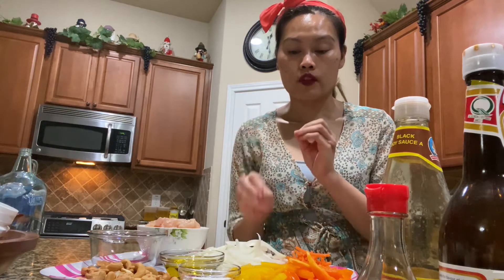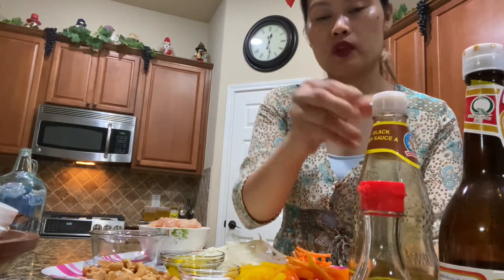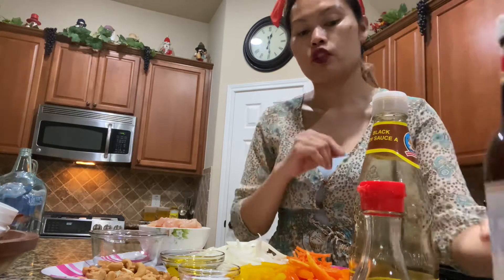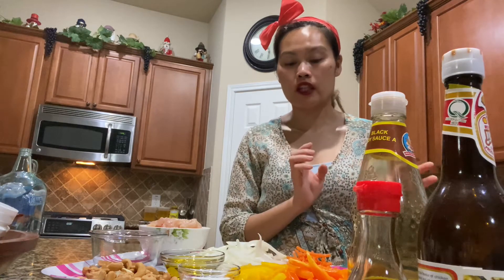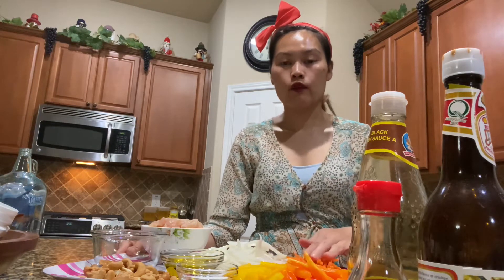For the seasoning, I will be using some fish sauce, some black soy sauce just to keep a nice color, and of course I cannot make my stir fry without oyster sauce. I love to use oyster sauce on every stir fry that I make. If I don't have any other seasoning, oyster sauce is good enough — it's going to make everything taste good. I hope you guys enjoy watching this video and learn how to make Thai cashew nuts at home.